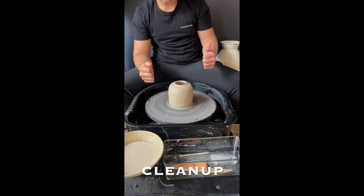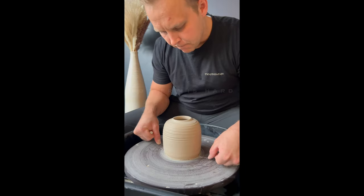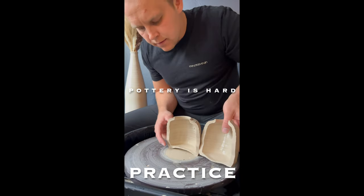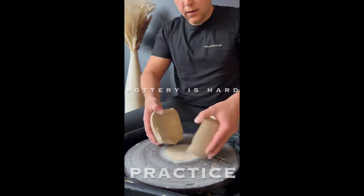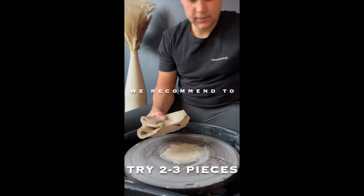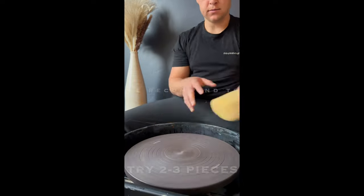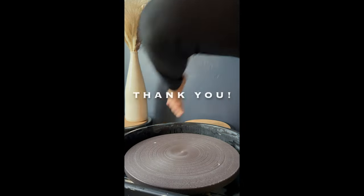Dump your old water into your cleaning bucket. During this session, throw many pieces — it's good practice to see how consistent and thin your walls are. Once you're done, smash it, recycle, and start again. Throw as many pieces as you'd like and only pay for what you keep. If it's your last piece, have an instructor help take your piece off and clean the wheel. Remember, go slow and be gentle, and have fun. Thanks for coming.